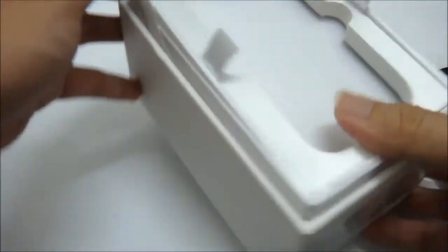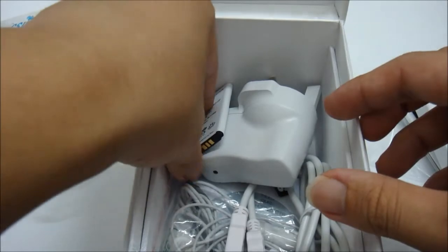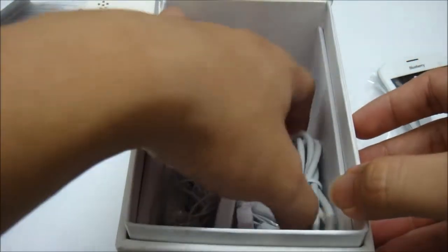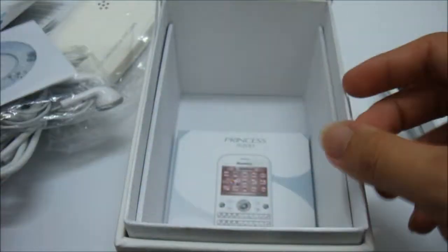From the box we get a mirror — all white. Opening it up: warranty card, a white leather pouch, the battery for the phone, the charger, the micro USB cable, headset in all white, the PC suite software, and last but not least the user manual.